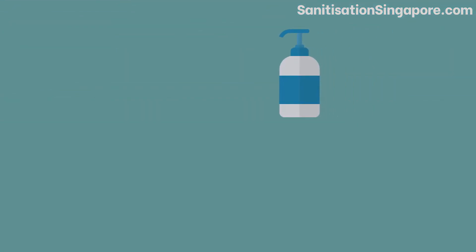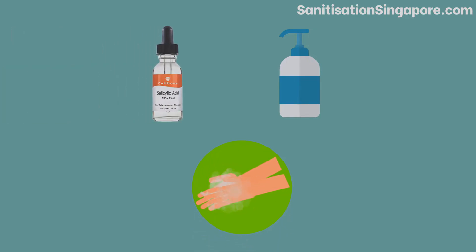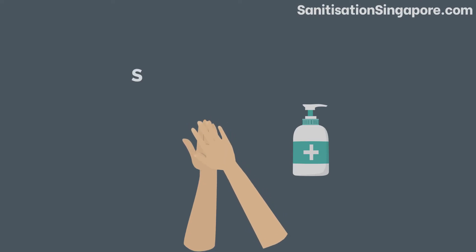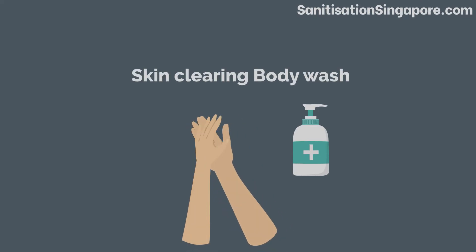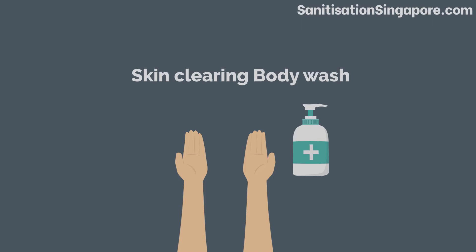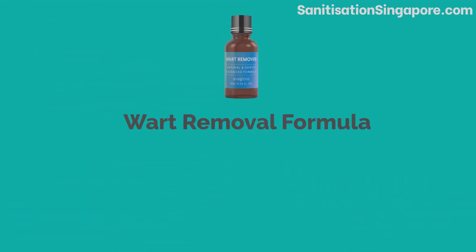You can use a skin clearing facial wash with salicylic acid content — this particular ingredient can help the skin shed off its layers relatively faster. For your body and hands, you can also use a skin clearing body wash that can help in quickly removing the silver nitrate. To faster shed off the layers, you can apply a wart removal formula if you have silver nitrate stains on the feet.